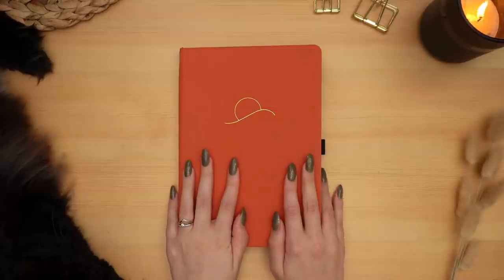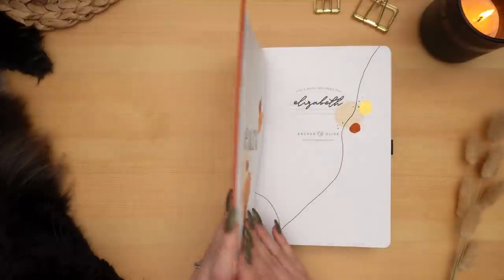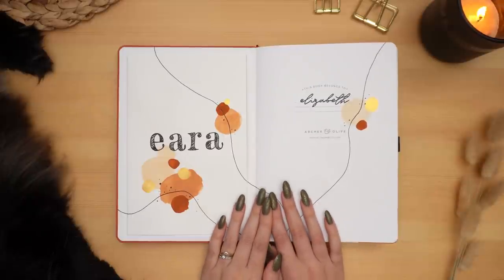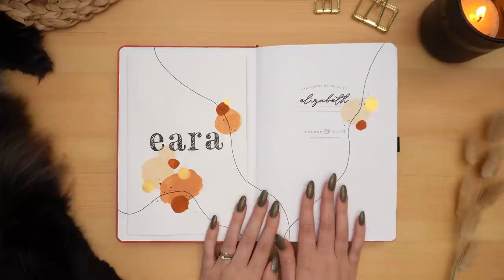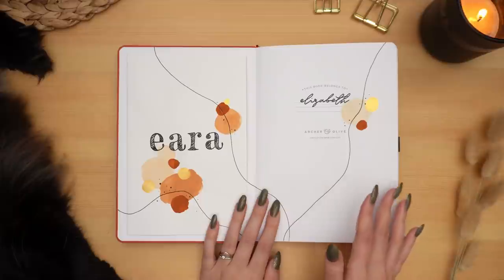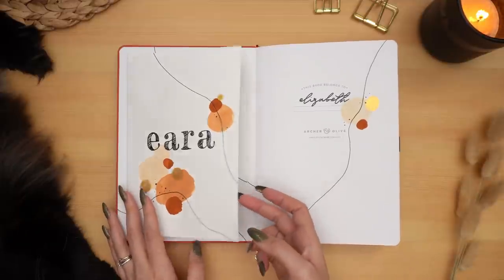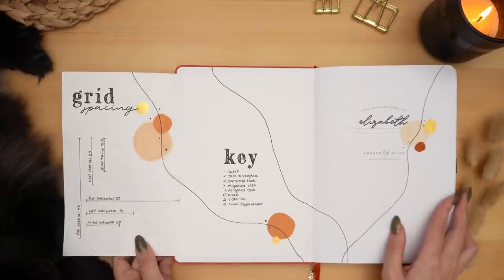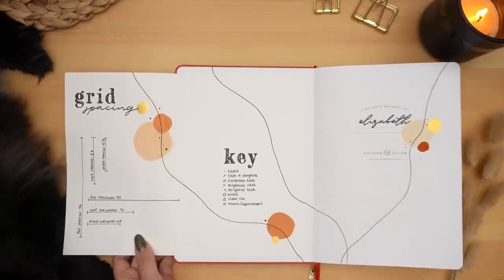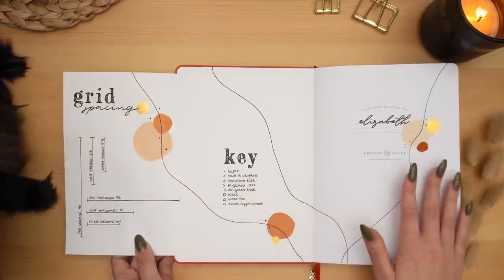So let's open this up and I'll show you all of my spreads. Here is the inner cover, and I still love this theme — I love this color scheme and the wiggly lines and the circles. As you'll know if you saw my new bullet journal setup, I was inspired by this theme to do something kind of semi-similar in my new bullet journal. I still love this inner cover that flips open to show the grid spacing spread — so useful when I'm setting up new spreads, and I love being able to use this inner cover for something really practical.